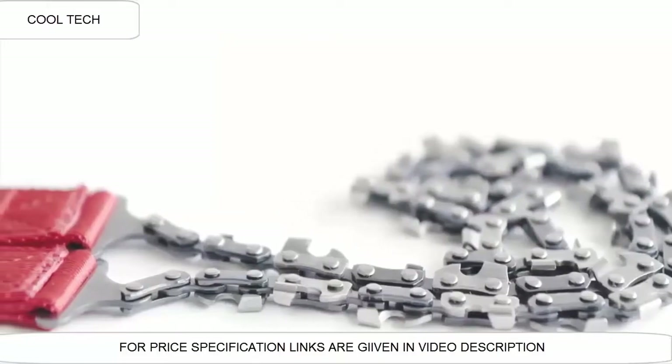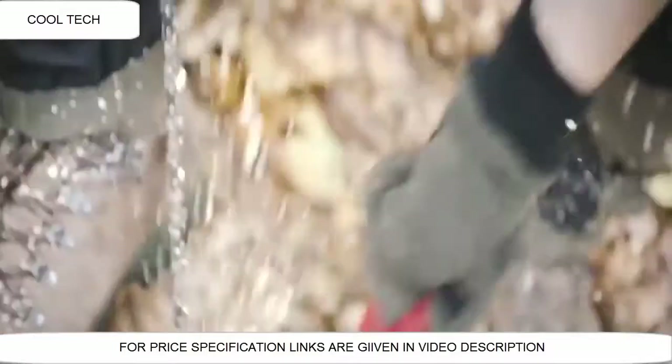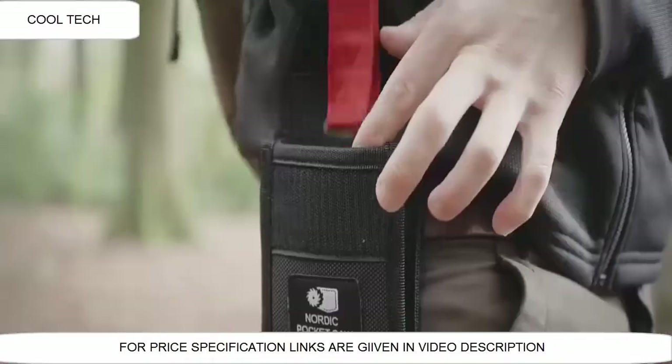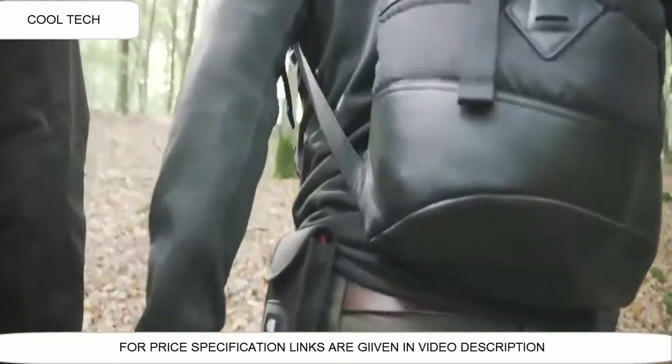The Nordic Pocket Saw is the most award-winning pocket-sized hand-powered chainsaw. It's tough, powerful, and packable. It's lightweight, and the handy case makes it easy to take along with you, making it a reliable companion for exciting outdoor activities.